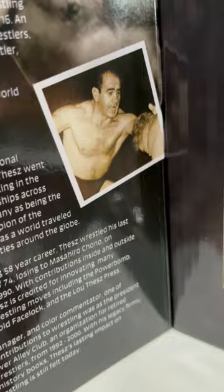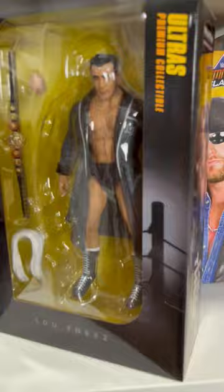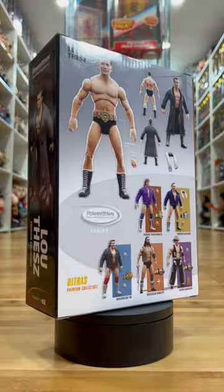The figure itself is laid out in a beautiful presentation alongside his accessories, including his signature robe, towel for his neck, interchangeable hand, and his World Heavyweight Championship. And no, it is not downsized — this is pretty to scale with the actual title that he was holding.